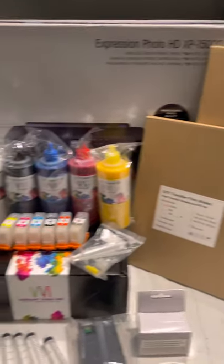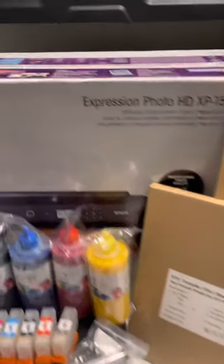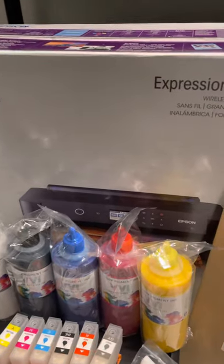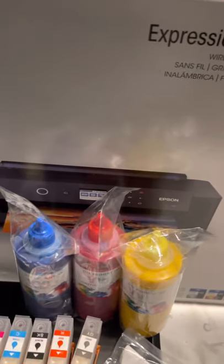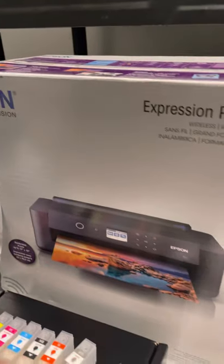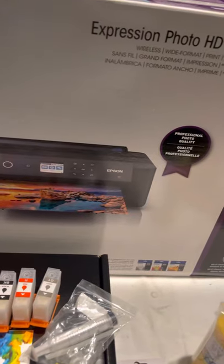For this XP-15000, make sure you go ahead and subscribe to Jason's channel right now, because he is going to convert this XP-15000 and post it on his YouTube channel. So for anyone who already has one and doesn't know how to convert it, doesn't know how to remove the rollers, reset the maintenance tank, or do maintenance on it — go check out South Bay Creation.